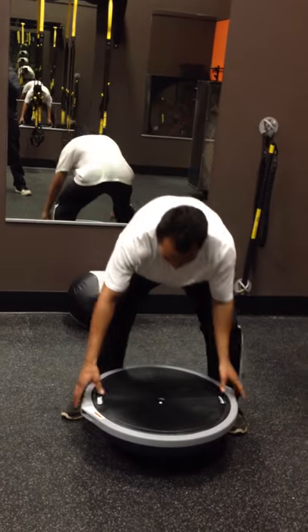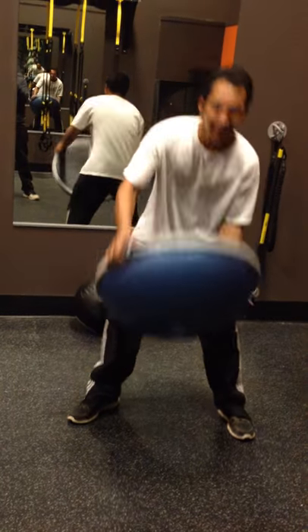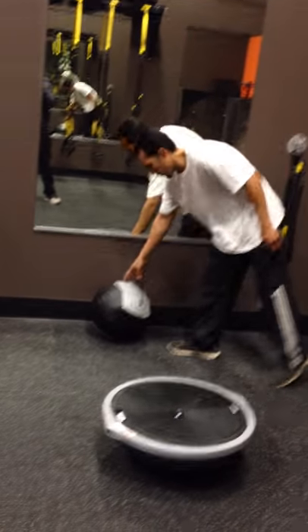I'm going to be using this bosu ball right here, and I'm also going to be using this medicine ball right here.